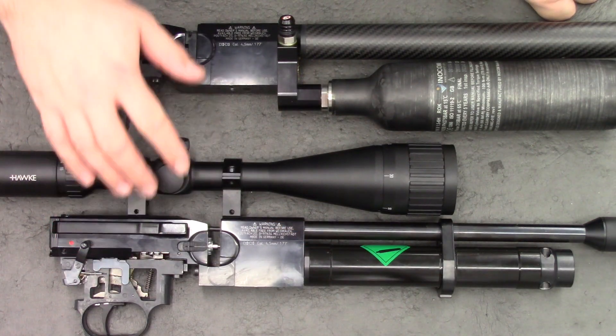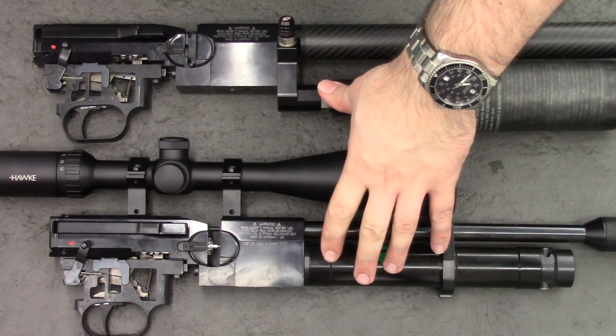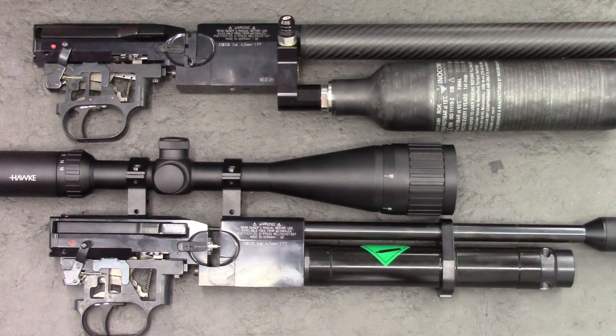Here we have the two actions outside the stocks, and apart from the buddy bottle conversion on one of them, they're identical — and surprisingly close in serial number.